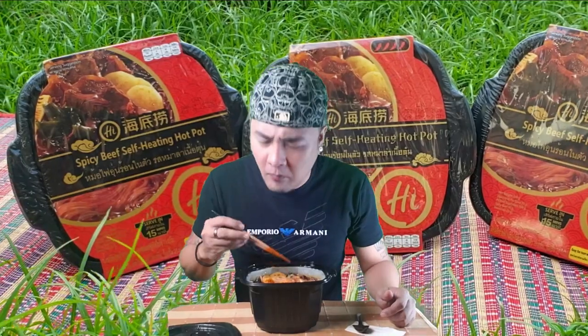It smells so good — the smell of the beef is so rich. So nice! I don't think I can finish this all; I think this is meant for two people. Let's try the meat first. It's not that super spicy, and I really don't like super spicy food, but I can eat this one.